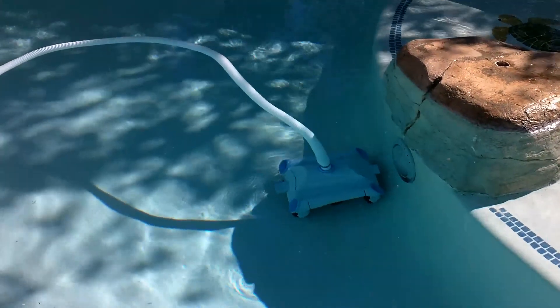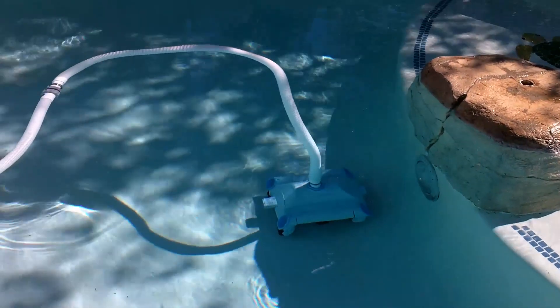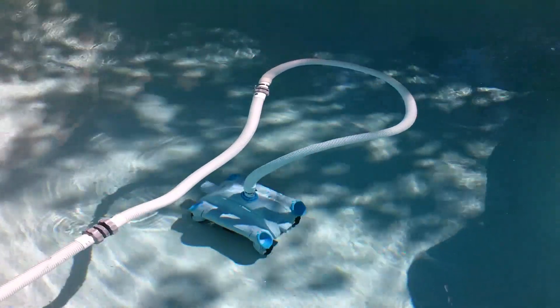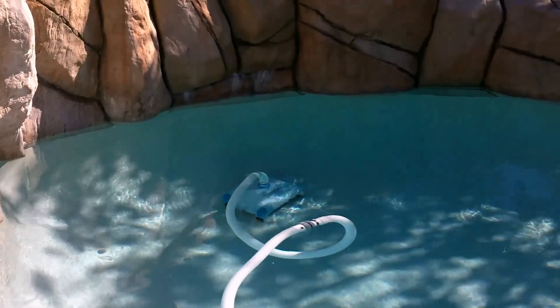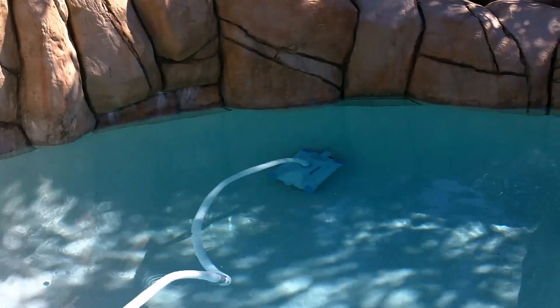Let's go ahead and watch it work for a minute. As you can see, the cleaner gets to a position and it reverses, so the odds of it getting stuck in your pool is pretty rare. It definitely has the power to climb the hills and the valleys of your pool, and the suction is phenomenal.